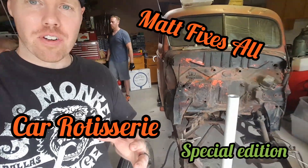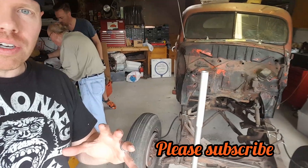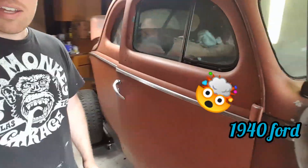Hey, what's up guys. For this project, what we're going to be doing is we're going to take this 1940 Ford and put it on a homemade rotisserie that we're going to make out of a couple of engine stands. Just to get an idea of what we're looking at here.